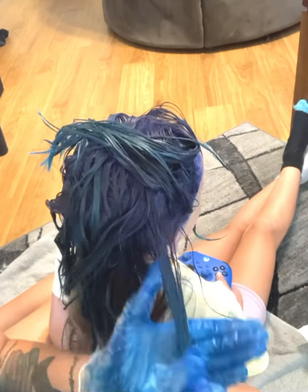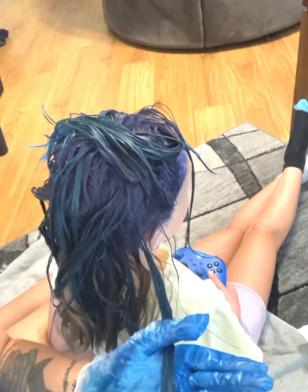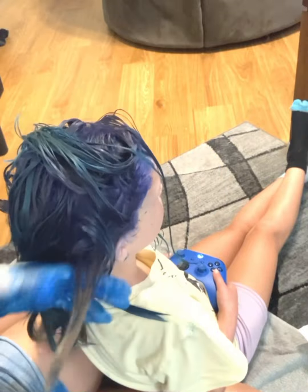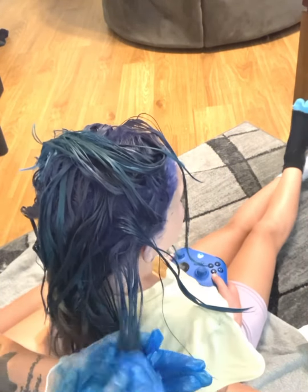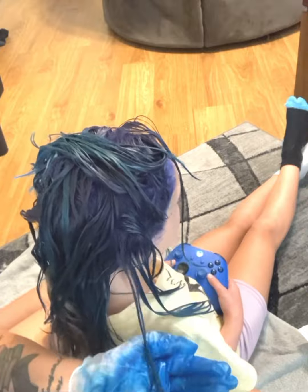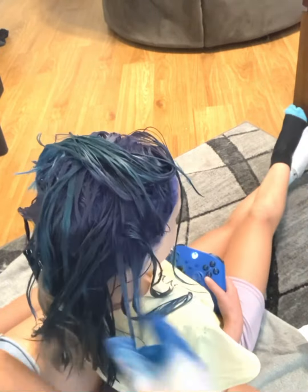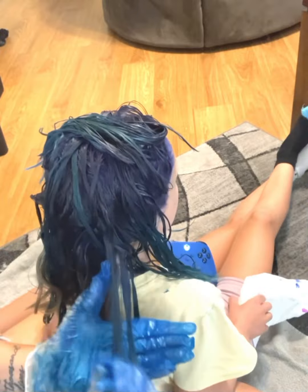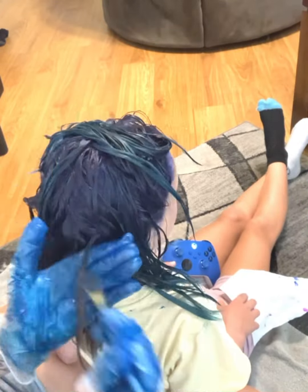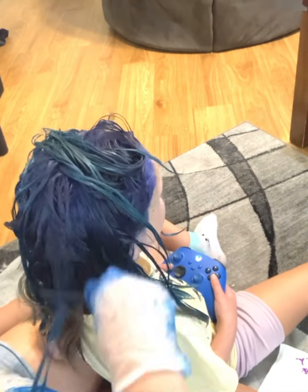Okay, this is the last bit of her hair — thank goodness, it took a long time, it took an hour. I'm still making sure I'm going through and saturating, doing the hair layers from top to bottom because that's what works best for me. I also want to make a note that I didn't force my daughter to do this — she wanted her hair dyed blue and I said yes. She doesn't have school because it's summer vacation, so completely totally okay, no worries there.